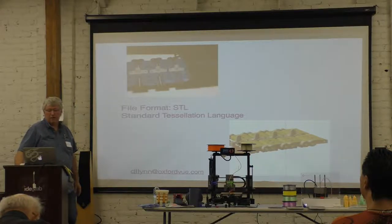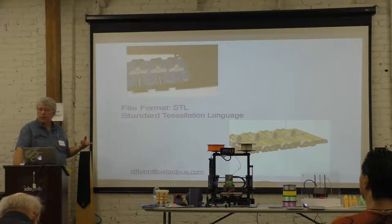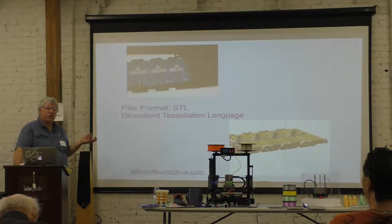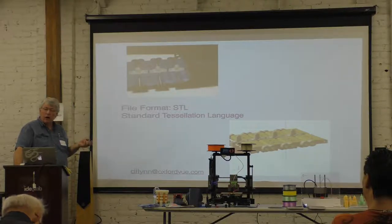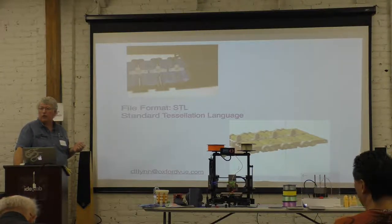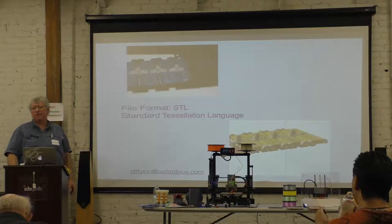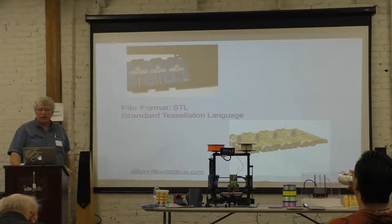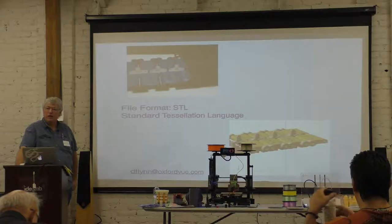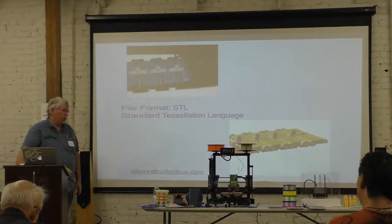The common transfer format is an STL file — Standard Tessellation Language. What it is, is a polygon, usually a triangle. It's almost every one I've seen as a triangle — and a normalized vector saying which way it faces out. It's just a list of coordinates and vectors. And it's what you slice to turn into machine code language, which is G-code commonly, or a variant thereof.